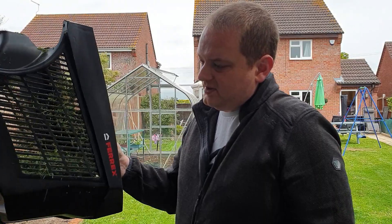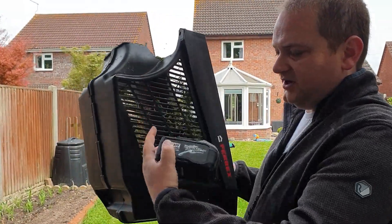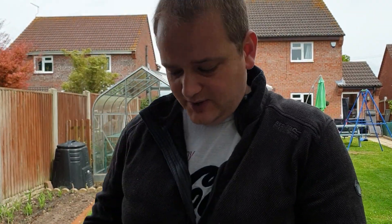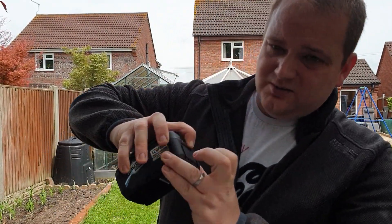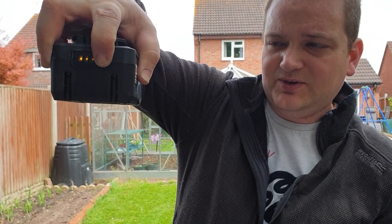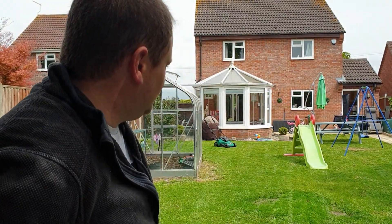After doing the last section of lawn and emptying the trimming basket once already, you can see the basket is only about half full. I probably could have done the entire garden with just one basket. There's no clippings left on the ground really. As for the battery, it's used about 30–40% — still showing three bars, though the third is dim and the second slightly dimmer. The garden is not huge but it's a decent size.